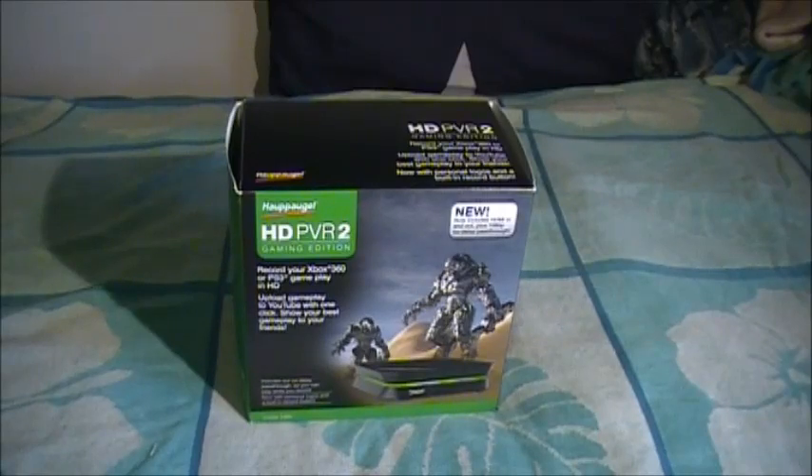Hey guys, Sword here, and as you can plainly tell, there's HD PVR Virtue. I've waited a week and it's finally here. It now includes HDMI in and out, plus 1080p no delay pass-through. So this is great.